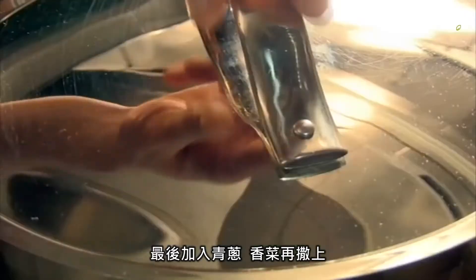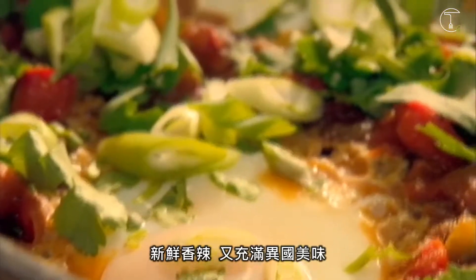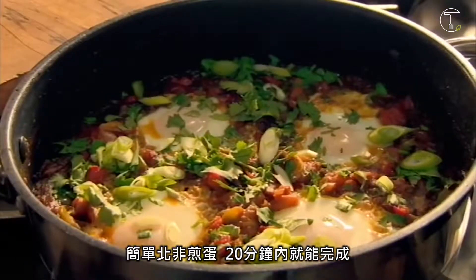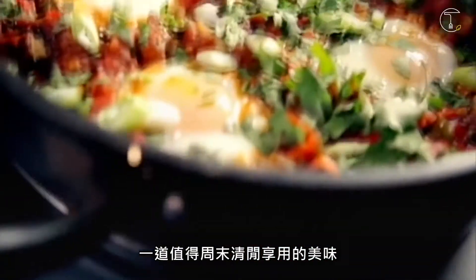To finish, slice spring onions and coriander and simply sprinkle over. Fresh, spicy and deliciously different — easy North African eggs, ready in under 20 minutes. A dish worth getting up late for.